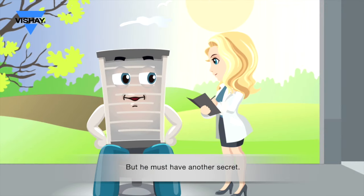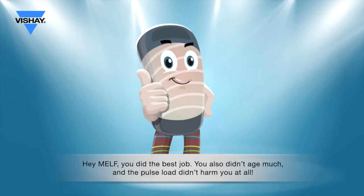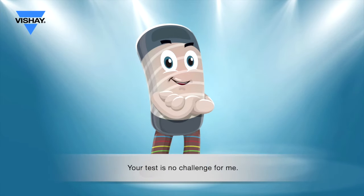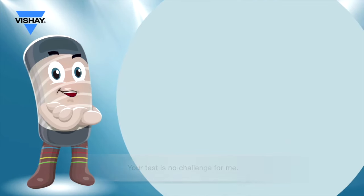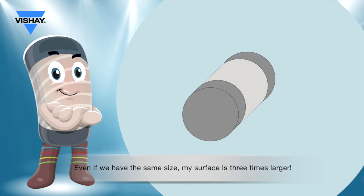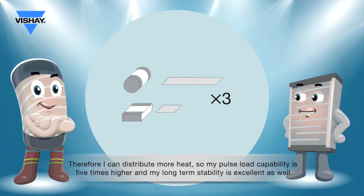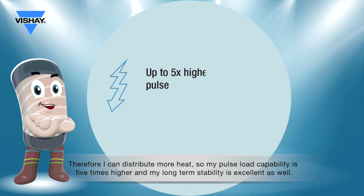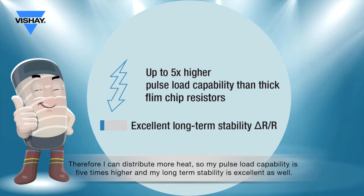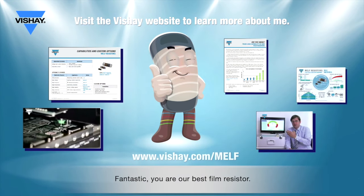Cool, but he must have another secret. Hey, MELF, you did the best job. You also didn't age much, and the pulse load didn't harm you at all. Your test is no challenge for me. I'm also a thin film resistor, but I am cylindrical. Even if we have the same size, my surface is three times larger. Therefore, I can distribute more heat, so my pulse load capability is five times higher, and my long-term stability is excellent as well. Fantastic. You are our best film resistor.